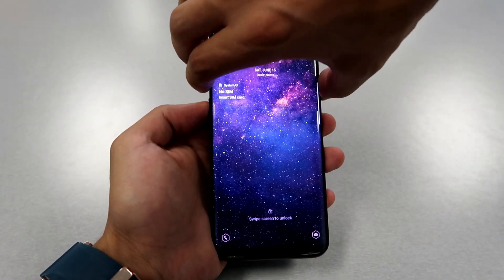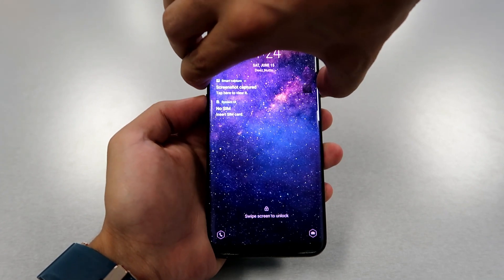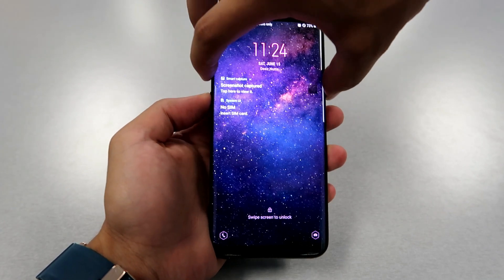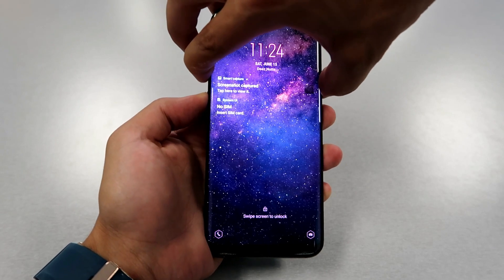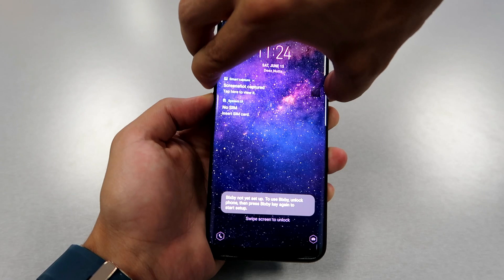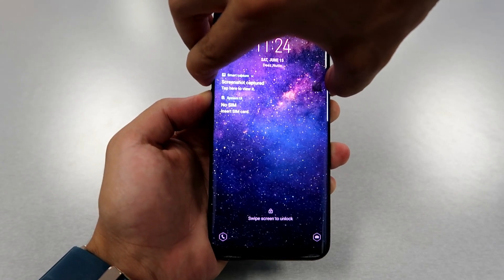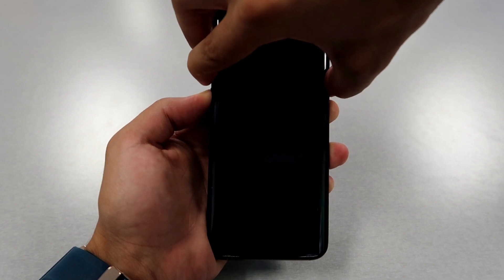First, we're gonna click the Bixby button, volume down, and volume up, and the power button at the same time. The tricky part is that it won't power up if you don't know the password. So what you have to do is click first on the Bixby button, then the power button, then volume up.